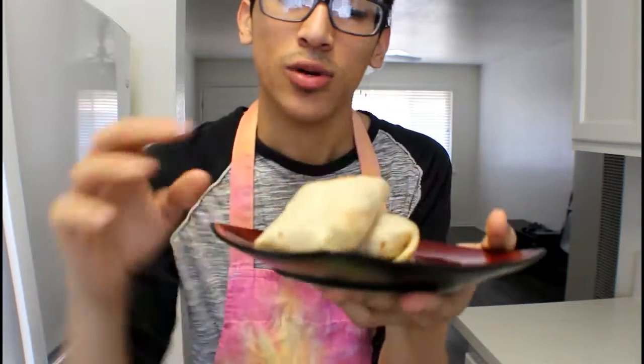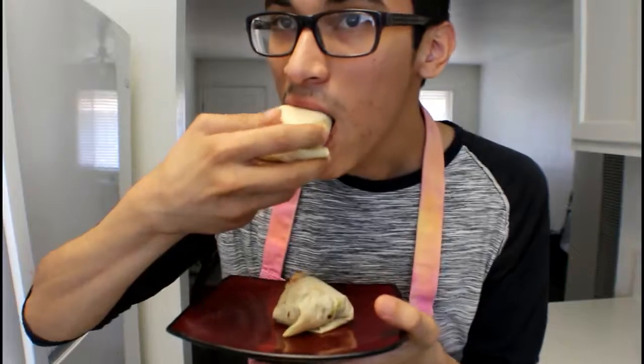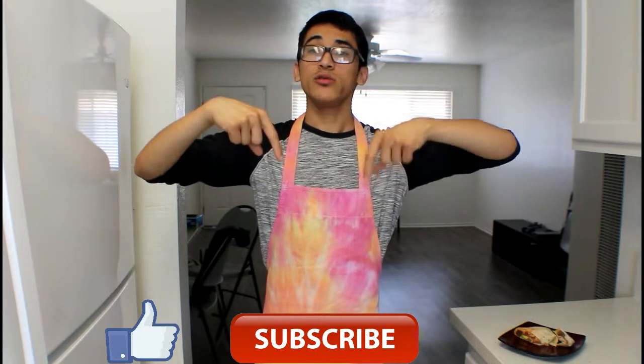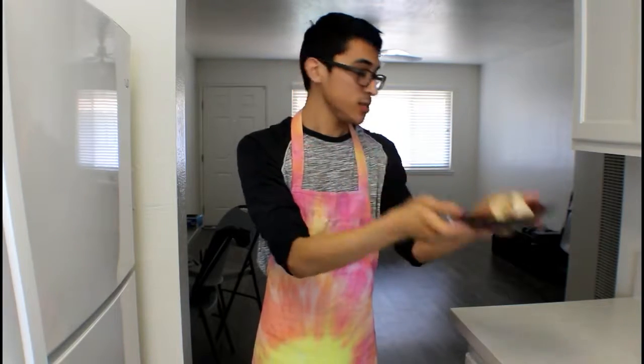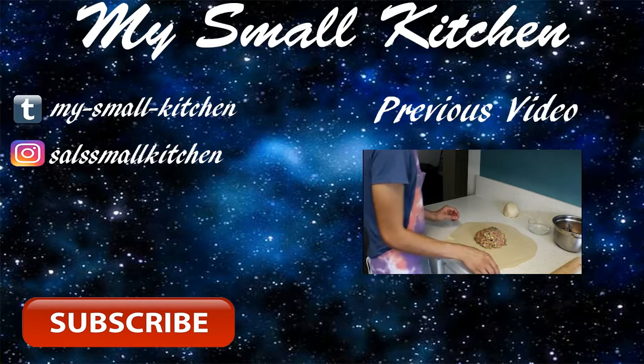And here we have our finished burritos. Let's give this a taste. The rice came out really good — it's not too tomatoey, just a little bit of fresh tomato. And the avocado and the flank steak in here — that's great. If you guys like this video, give it a thumbs up and subscribe to my channel. Comment down below what you want me to do next, and check out my Instagram and Tumblr where I'll be posting this recipe and my other recipes.